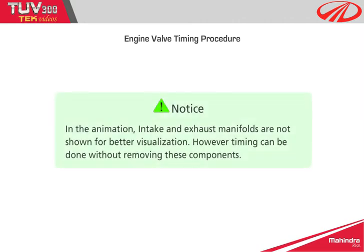Notice: in the animation, intake and exhaust manifolds are not shown for better visualization. However, timing can be done without removing these components.